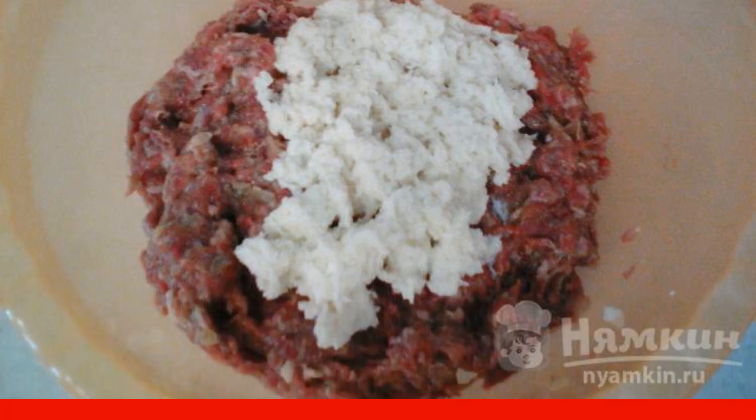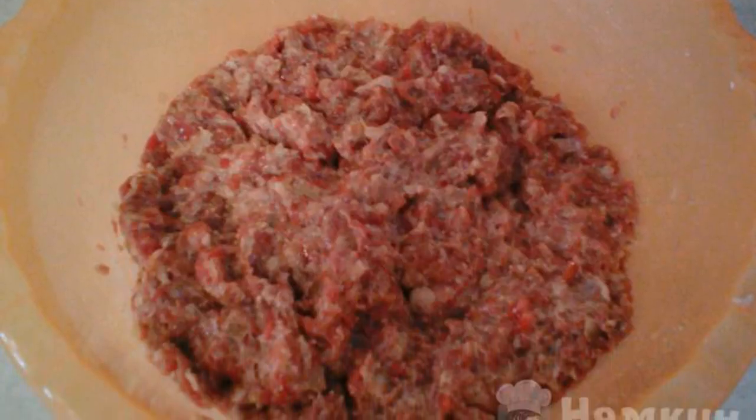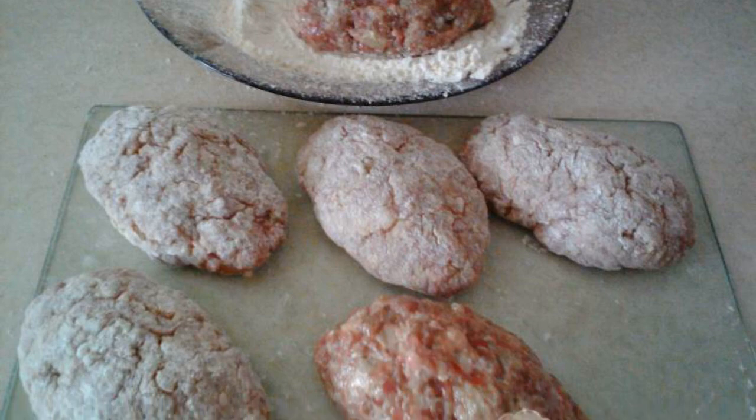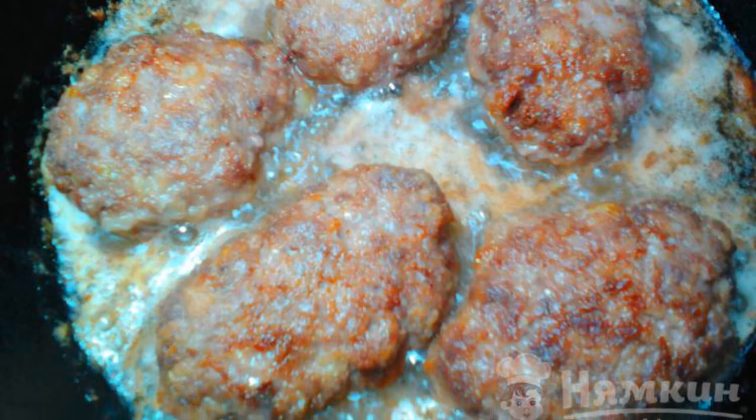Mix the minced meat thoroughly until smooth. We form cutlets and roll them in flour. Fry the cutlets on both sides in preheated vegetable oil.